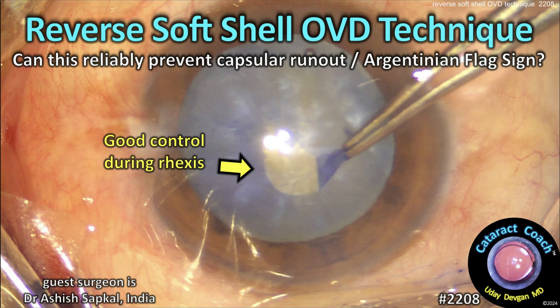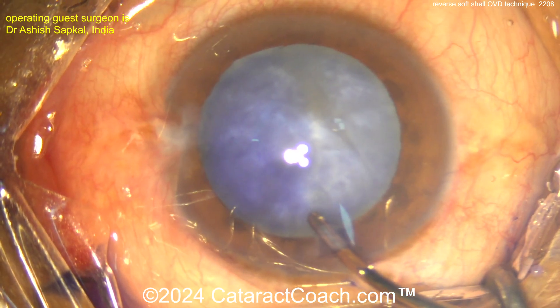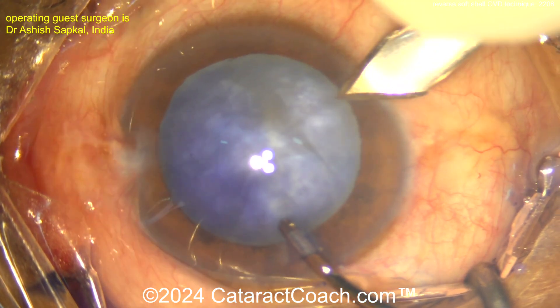From cataractcoach.com: reverse soft shell OVD technique — can this reliably prevent capsule run-out or the Argentinian flag sign? Let's watch this case. Our guest surgeon has a patient with an intumescent cataract and is now making a main incision.